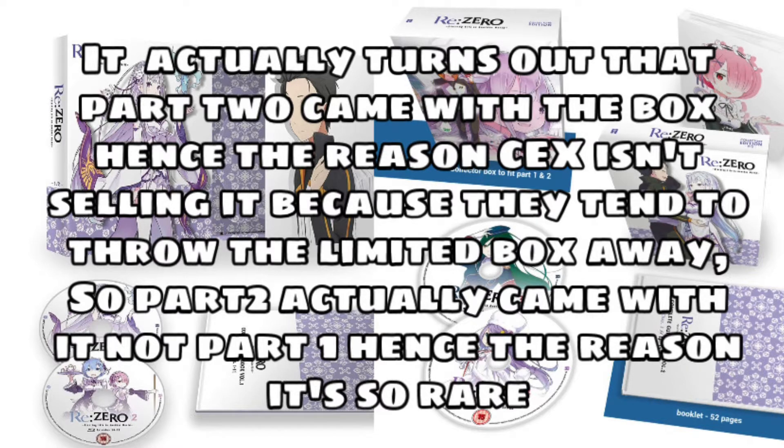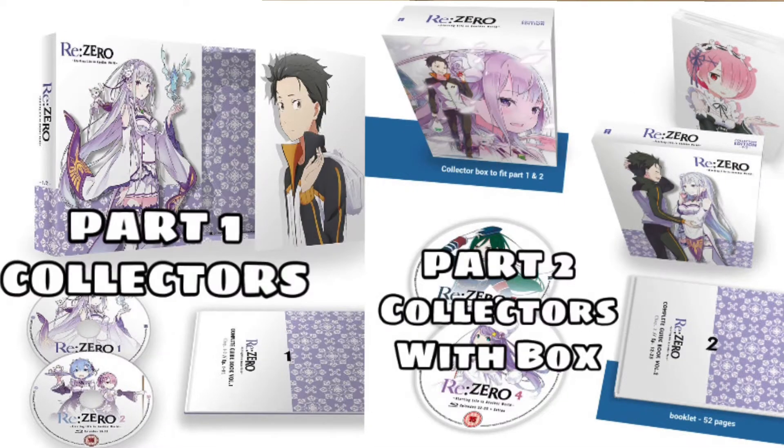On CX's website they have standard part one and part two blu-ray, and collector's edition part one, but collector's edition part two isn't even listed. Part one collector's edition you can get for like £30-40, but that's just part one without the limited edition box. Originally the box and part one were sold together, as you can see in the picture, but then the box sold out and they sold part one separately.